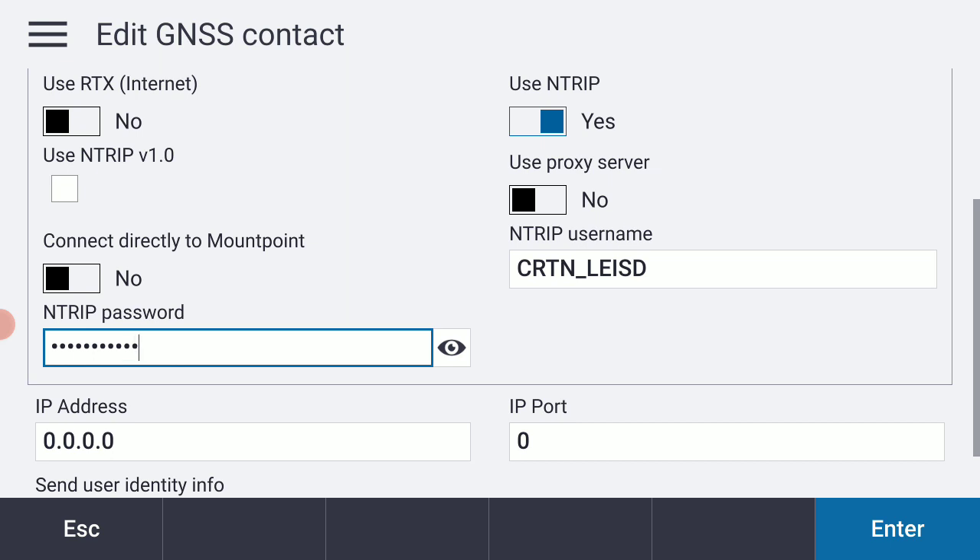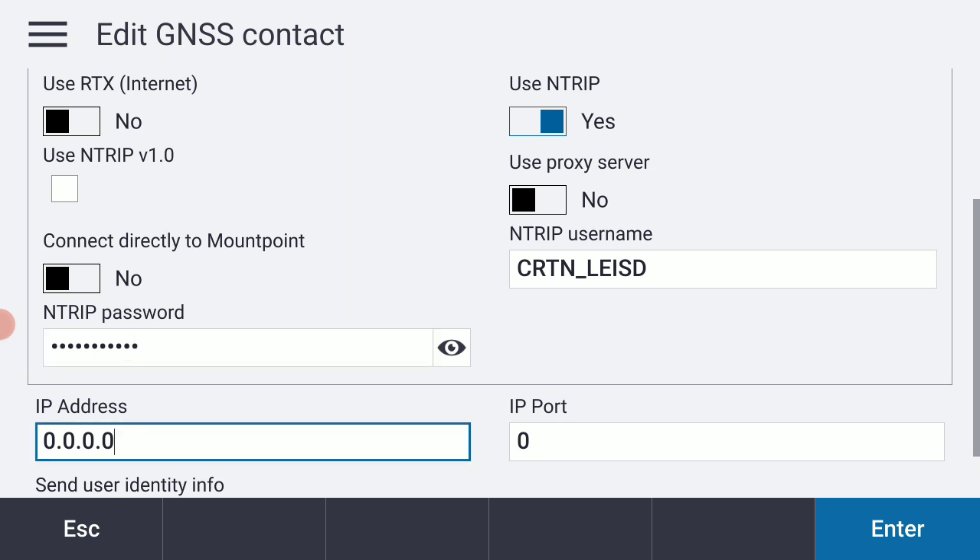Now I'm going to put in my IP address. For Southern California at the current time, that is 132.239.154.80.